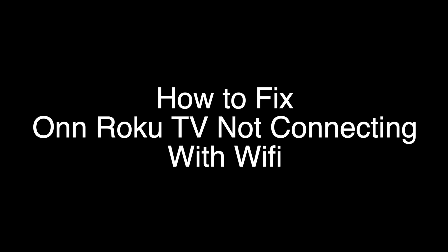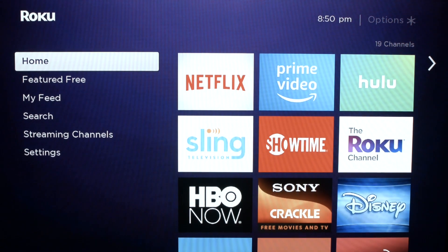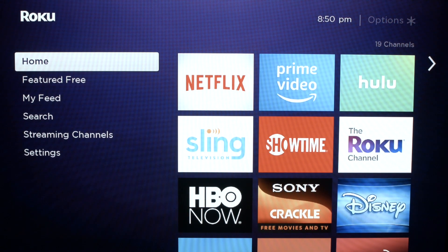Today we're going to show you how to fix your Roku TV — or actually any Roku TV — that's not connecting with Wi-Fi. We're going to show you several methods for fixing this problem. If you stay with us all the way to the end of the video and try each of these methods, there is a very high probability that this problem will be solved. You want to start at the home screen on your Roku, and then we're going to show you how to press a sequence of buttons on your remote to pull up a Roku screen where we'll have to change a setting to get your Wi-Fi going.